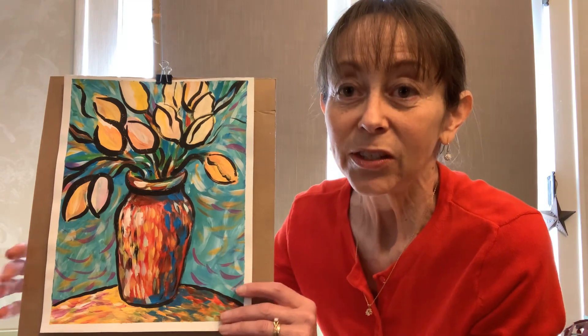So today we're going to be doing a Mother's Day painting. Mother's Day is May 10th, so we have a couple weeks. Even if you don't watch this video until another week, you'll still have plenty of time to do a painting for your mom, or possibly a grandmother or friend. I'm going to zoom in a little bit and bring it in.